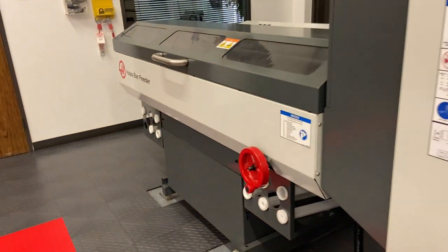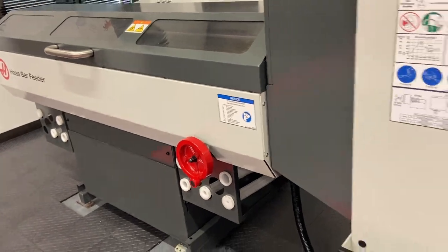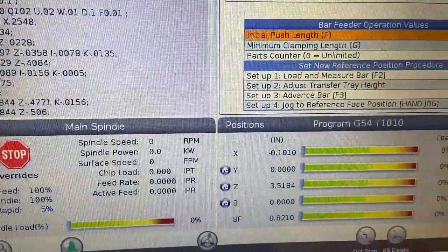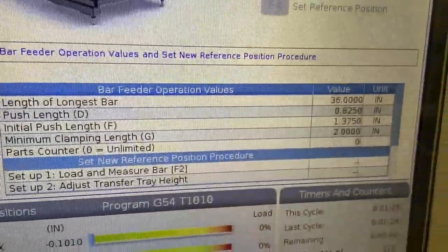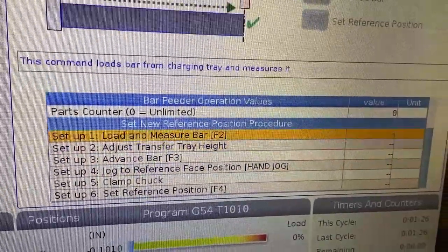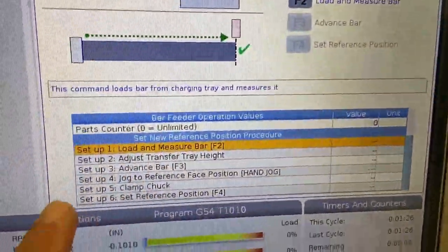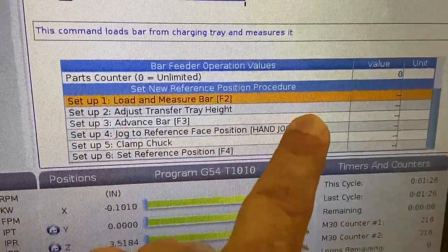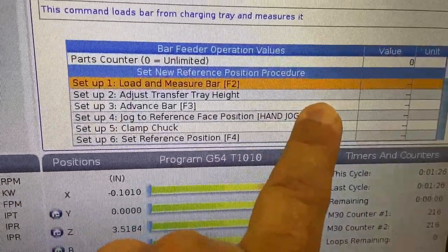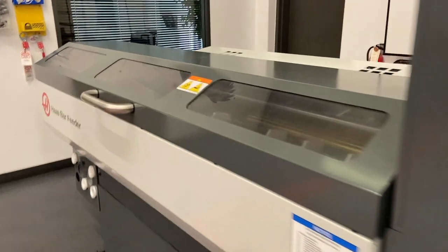Once you've set the proper height, you like your alignment into the spindle, and you're ready to start the initial setup, you're going to go below the pages we were just on and start the simple setup procedure. The first thing that's going to happen is when we press the F2 button as it tells us to, it's going to go ahead and load and measure the first bar. By pressing F2, that process is going to begin.